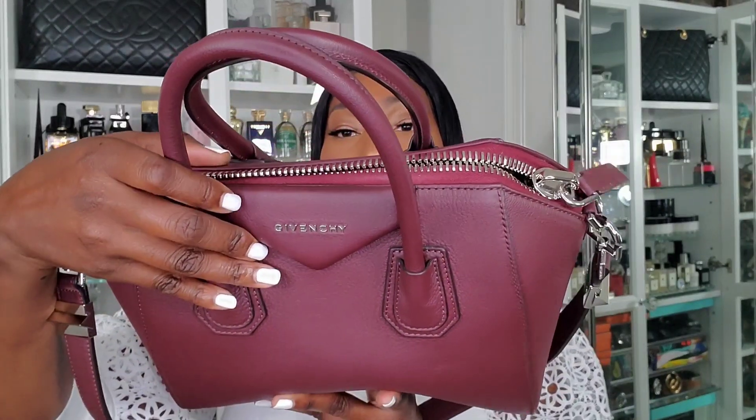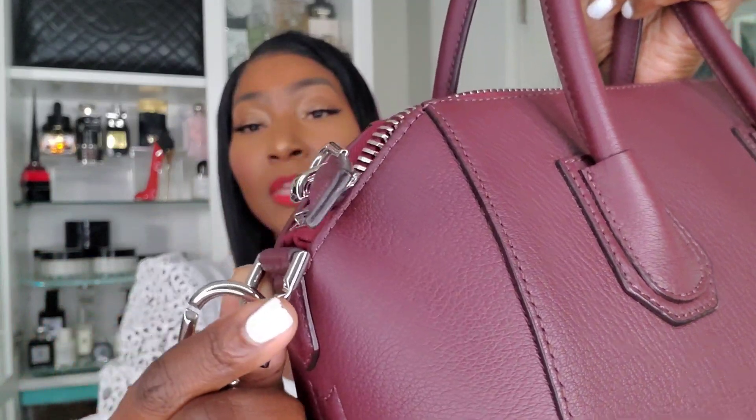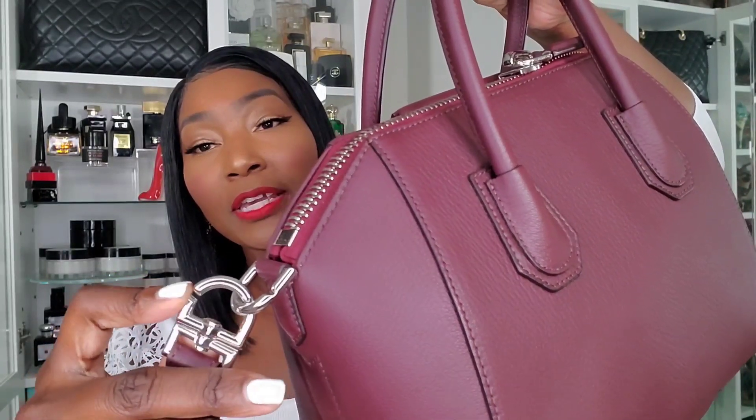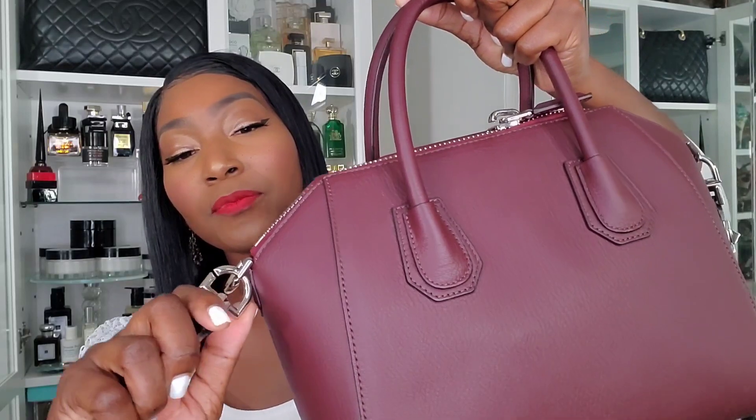This one is the grain leather and it features oversized silver palladium hardware — I love this exaggerated hardware. It has the envelope flap with the Givenchy name in silver hardware. The strap is removable. There's a little indentation that you have to line up — you just twist it and it slips out.